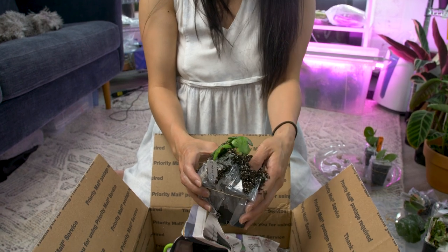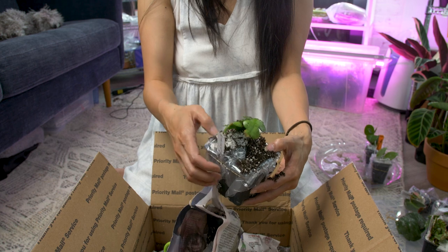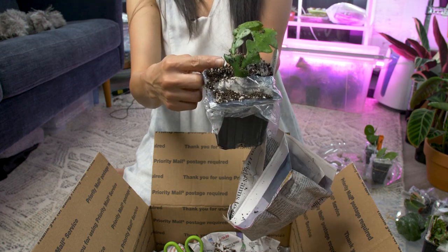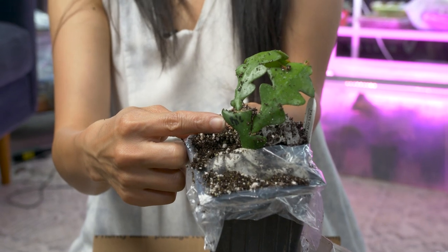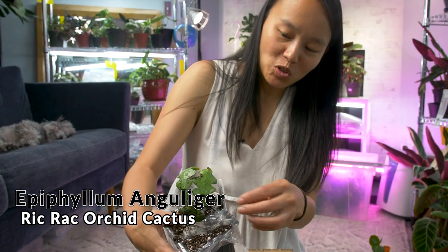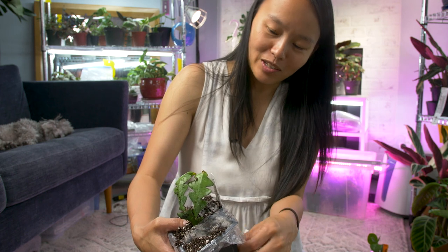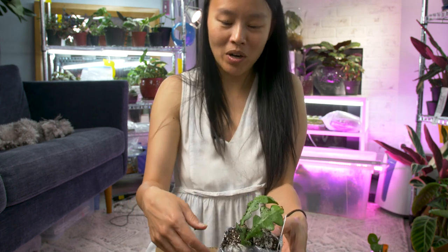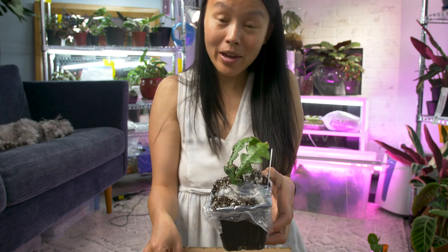This is another cactus. It's a rickrack! So the story behind this — this is the second rickrack I've gotten. The whole purpose of trying to get this one was to hopefully get a fuller plant. Well, here I am with two sticks again. I need to just stop doing this. I just need to outright buy the $60 plants that they have and call it a day.